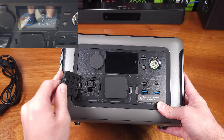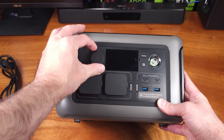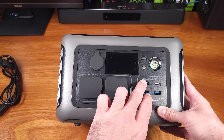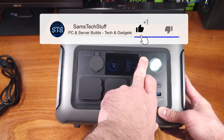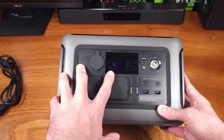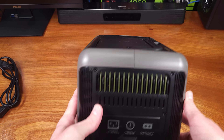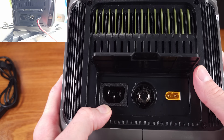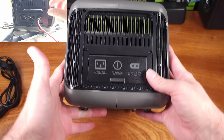As for the power outputs, on the front of the power station we have a 12 volt 10 amp car adapter, two 110 outlets for North America which can supply a combined maximum of 600 watts of AC power, two 100 watt USB-C ports, and two USB Type-A 18 watt ports. There's even a wireless Qi charger built into the top of the power station so you can wirelessly charge a cell phone or tablet while you have other devices plugged in. This is a great mix of AC and DC ports.